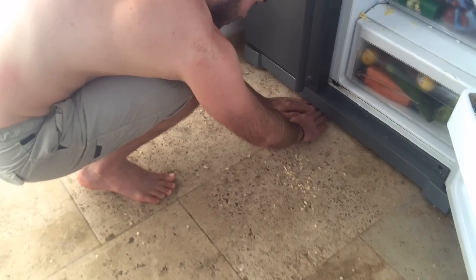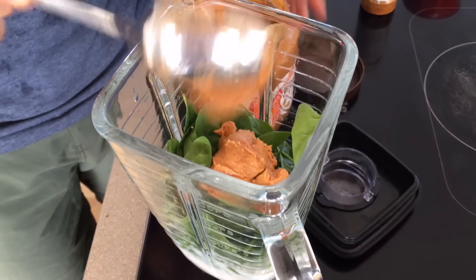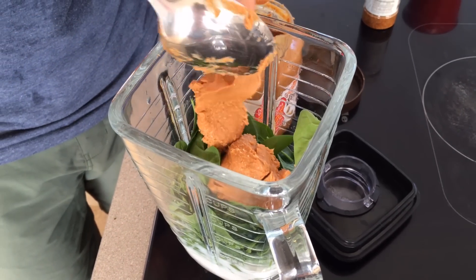That looks like a lot of wasted cheese. You don't need to be filming this right now, do you? This is perfect behind-the-scenes stuff. So what happened? I just opened the fridge — and you know who was in here right before me? The cheese jumped out. Just a little bit. Voila! The chef always gets to lick the spoon.